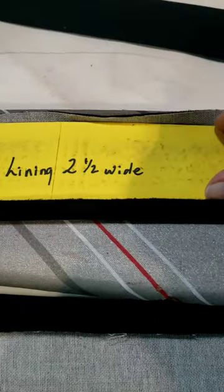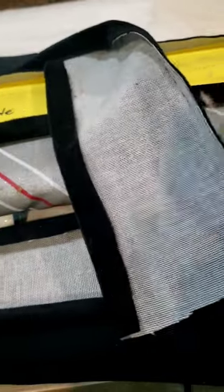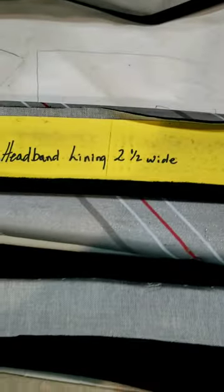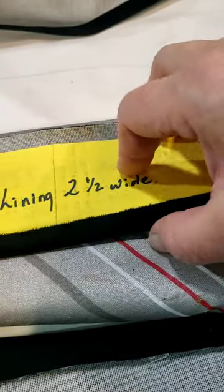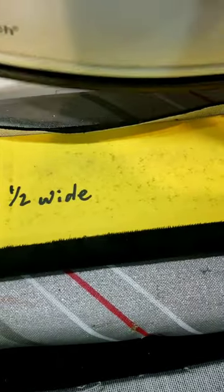I cut a template for my lining that's two and a half inches wide, and I cut my lining using the same template as my headband but leave extra on the ends so I can fold that in. I've got another template that's two and a half inches wide, and I like to turn back the selvedge so I don't have to measure it. I fold it, steam it along one edge, then fold back the top and steam along that edge too, and do that the whole length of the fabric.